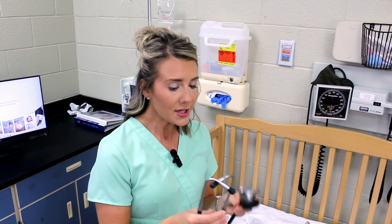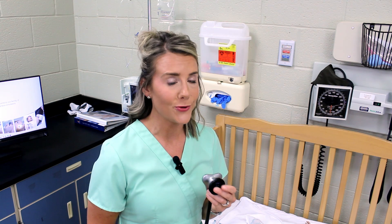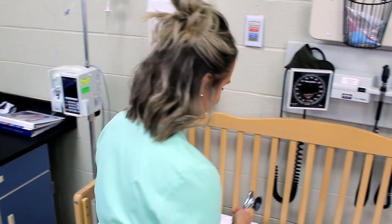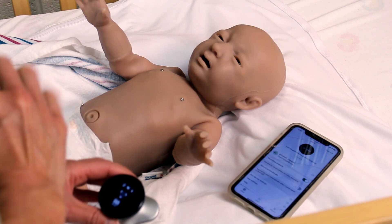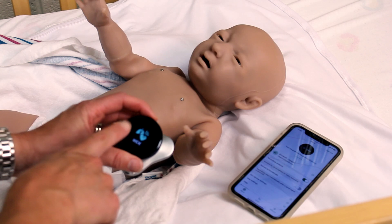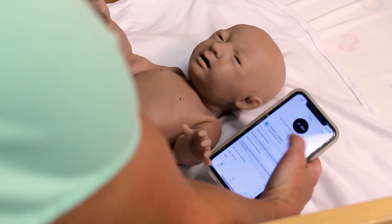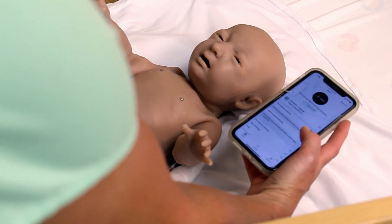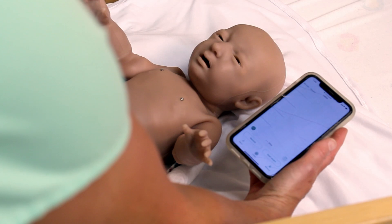Now we're going to do a little mini cardiac assessment on baby Tori. I'm going to disconnect the earpiece and tubing and just utilize the chest piece on the simulator. The audio you're going to hear once I connect to the ECHO Health app is all coming from my Bluetooth speaker. I'm going to take my chest piece, tap it to turn on, place it in cardiac mode, and go into the ECHO Health app to connect my device. It detects the ECHO Core 500 is turned on, and just like that, we're connected. I'm going to tap listen.